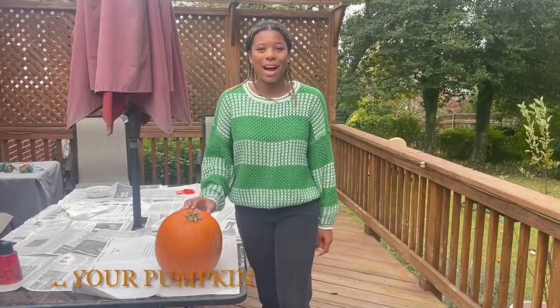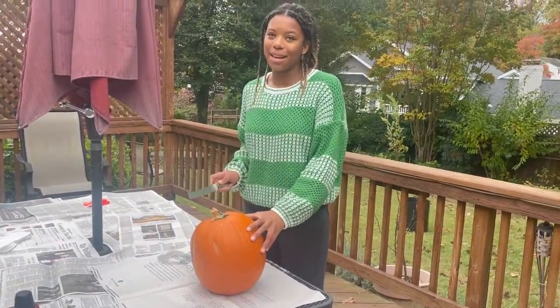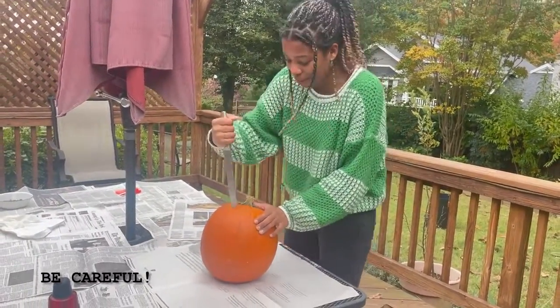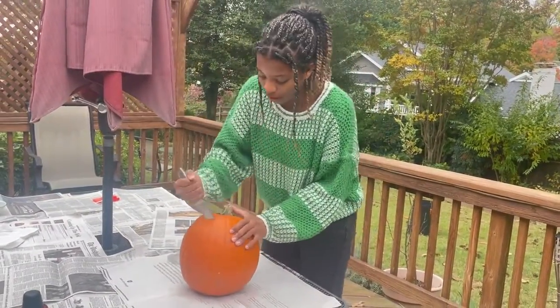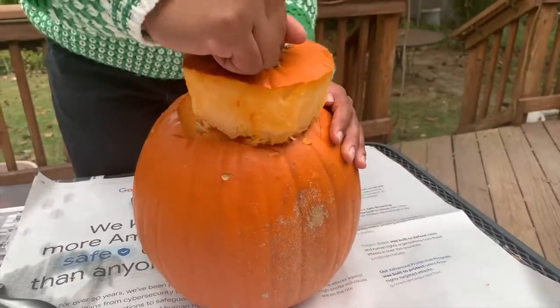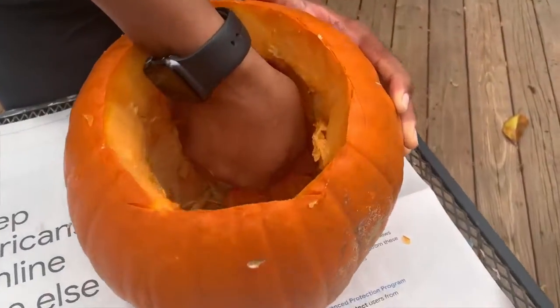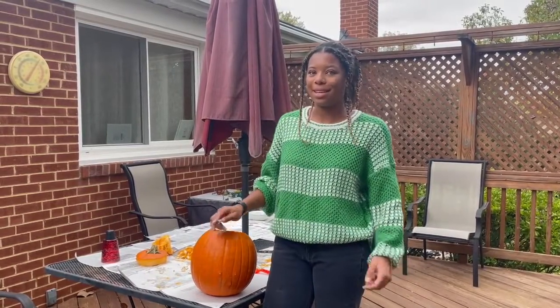Now it's time to make a craft. Let's carve a pumpkin. First, let's cut out the top of the pumpkin and take the insides out. Next, you're going to grab a Sharpie and draw out your pumpkin design.